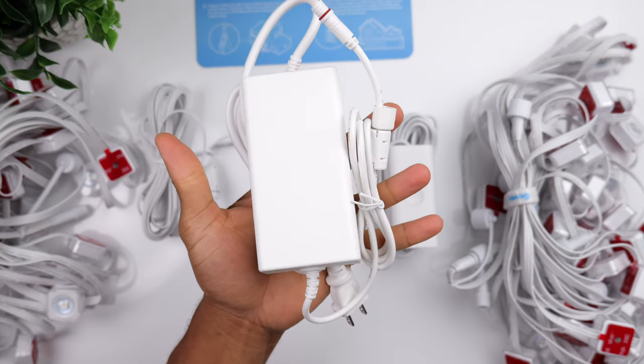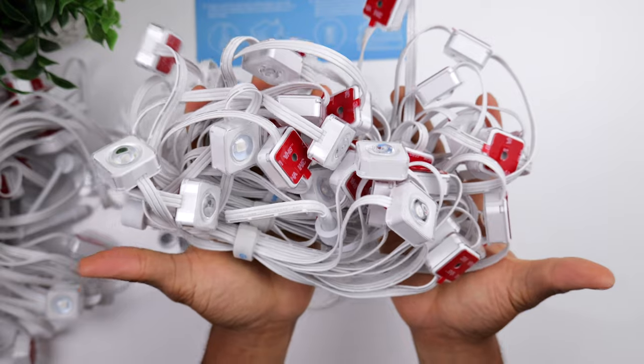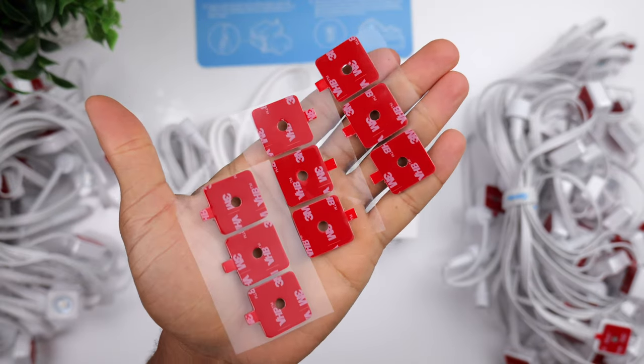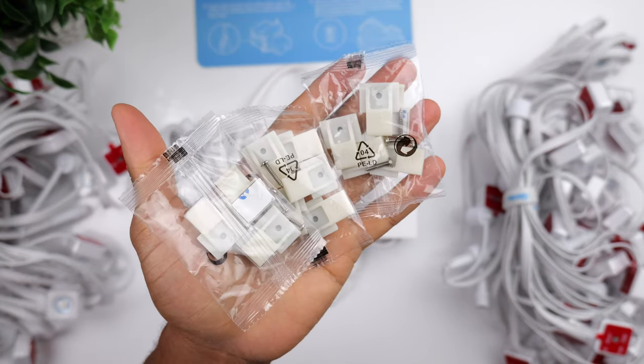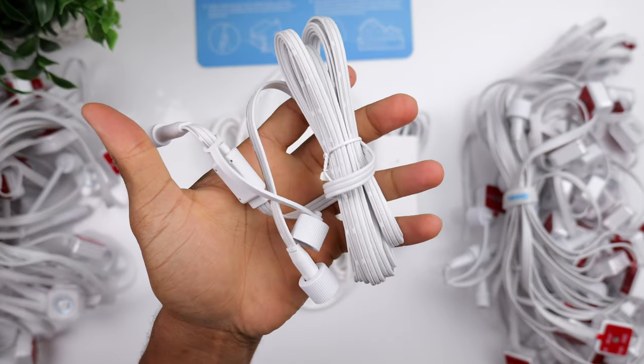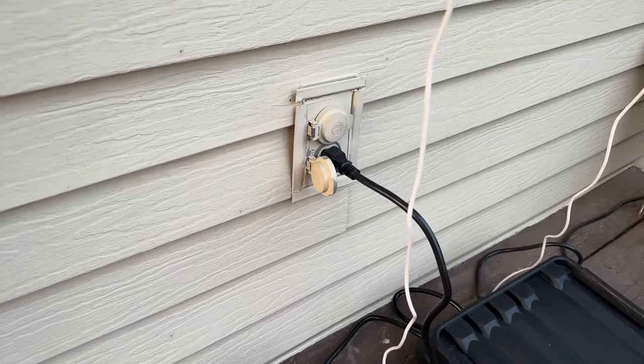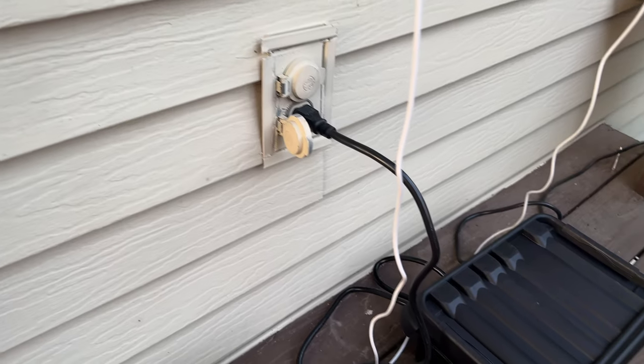After all of my experiments, I felt pretty confident installing the lights, which happens to be a very simple process. You get everything you need inside the box: your power cord, your control box which is also weatherproof, your lights, some extra adhesive strips, some cord clips, some anchors and screws for cable management, and a 16 foot extension.